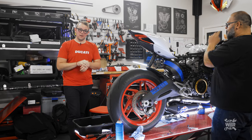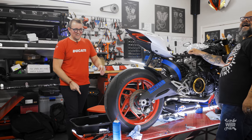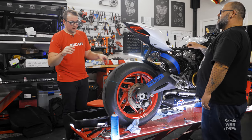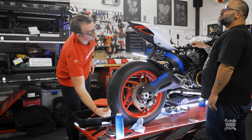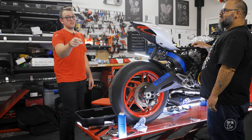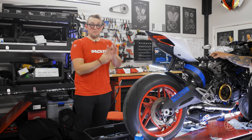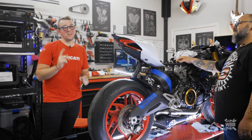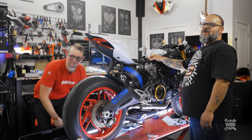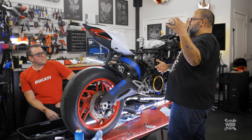Now the calipers are cleaned. We need to clean the little hardware pieces and then grab the brand new brake pads for installation. On these Brembo calipers, the Brembo logo goes on the outside and the bleeders go to the top. The pads are universal — one side or the other.